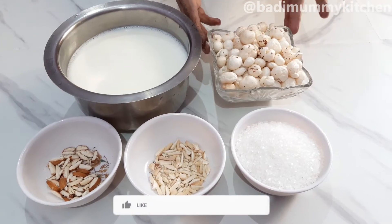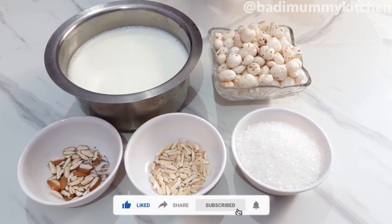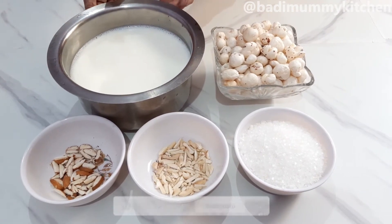I have a normal kattori. I am going to take 2 kattori, then 1 kattori. I am going to add some kajoo, kada, and 1 kg. I am going to use full cream.